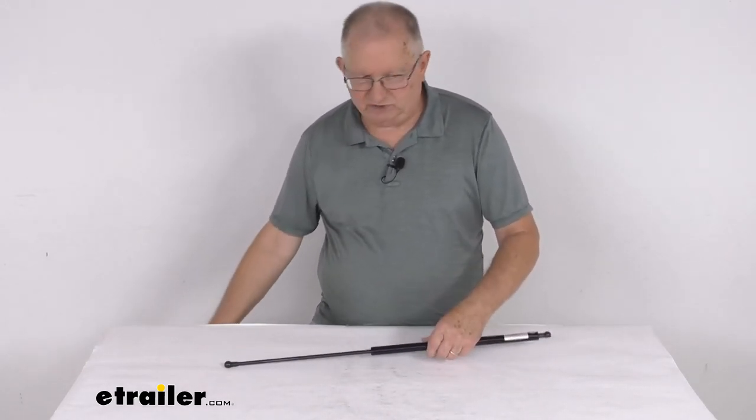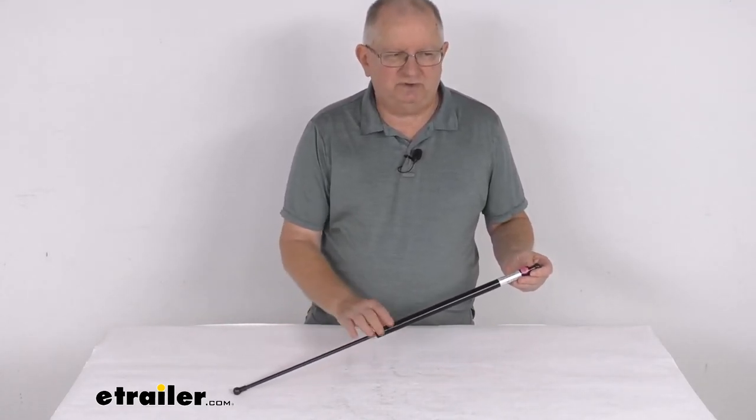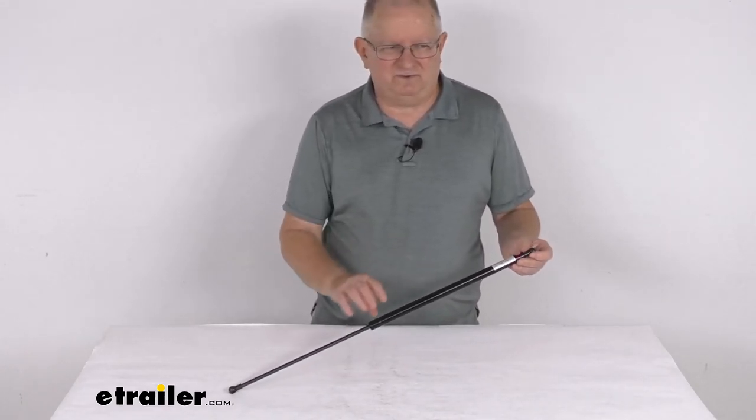Compression force on this strut is 100 pounds and it is for a quantity of one strut. But that should do it for the review on the TaylorMade 26-inch long steel gas strut for boat hatches.